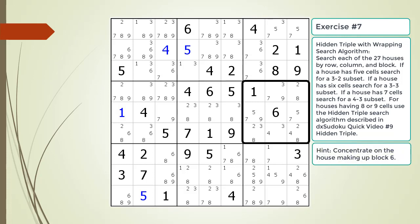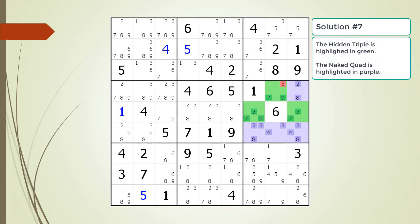Here is the solution. Here is the hint about which house you should focus your attention on. Pause the video. Here is the solution.